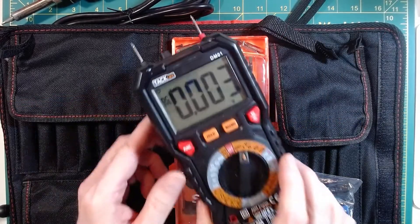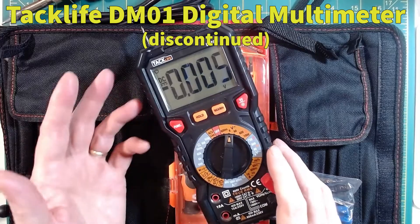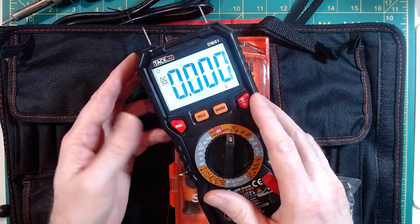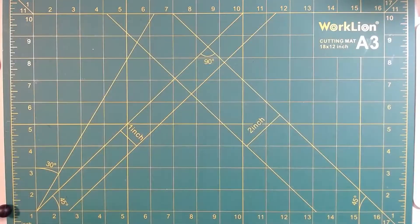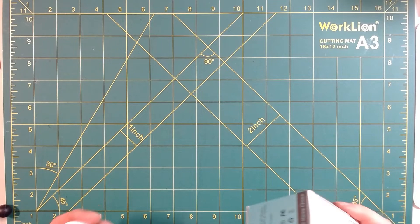And I didn't want to forget to mention a good multimeter. I happen to like this one because of the big display for my old man eyes — it has a nice backlight on it.